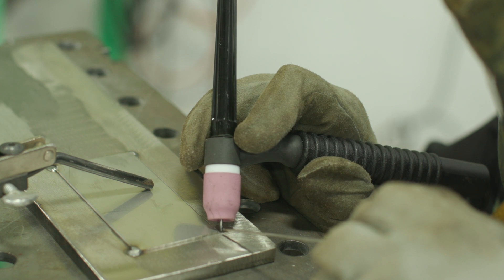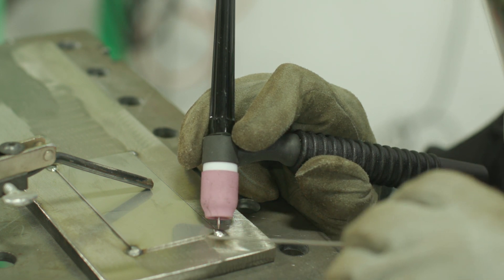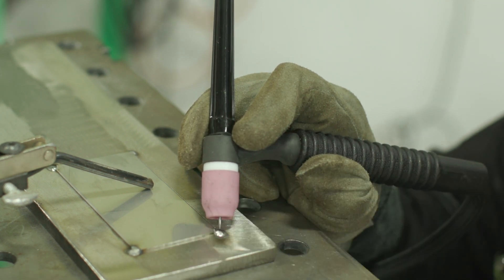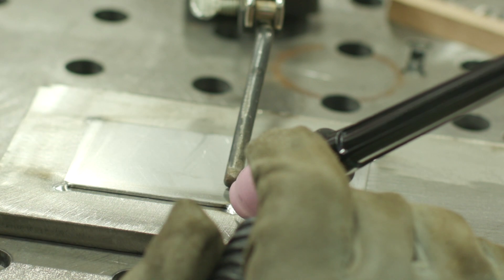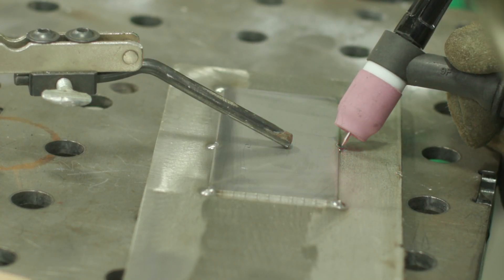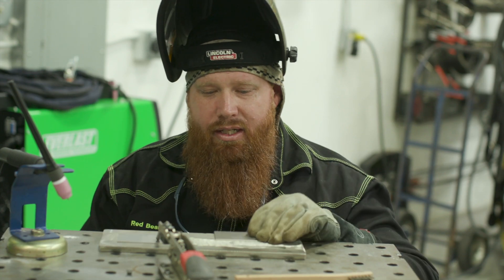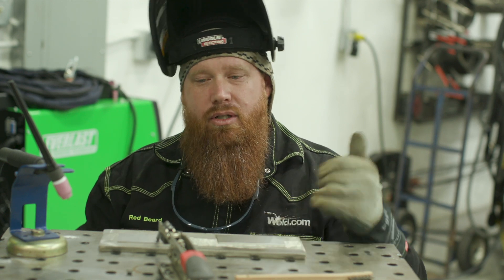You can use chill blocks — copper blocks — to pull some of the heat out of the thinner materials. I think we'll be fine here; this big chunk of stainless underneath should be enough to pull some of that heat out. You want to keep all your heat concentrated on the thicker material, not so much on the thin. You want to be melting the edge on the thinner part and just washing that weld up against it, tying it into the edge of that material. Let's go ahead and do the lap joint, then the t-joint.